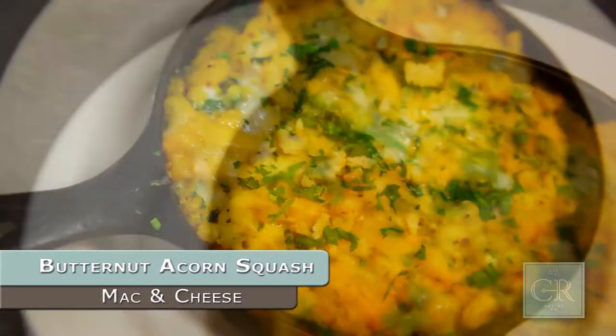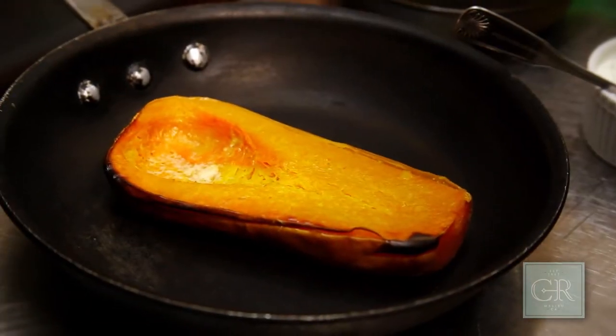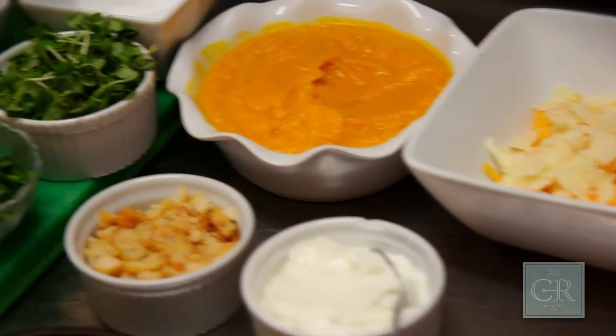How we make this is we take butternut squash and we cut it in half, put a little bit of olive oil, some brown sugar on it and some cinnamon, and then we bake it in the oven until it's nice and roasted like this, and then we puree it into a nice smooth puree.